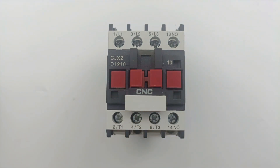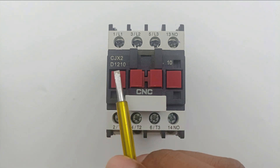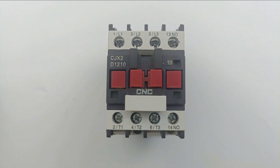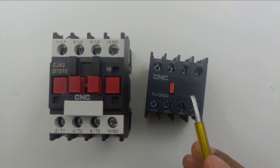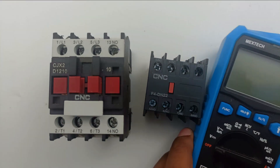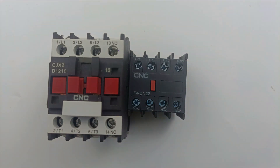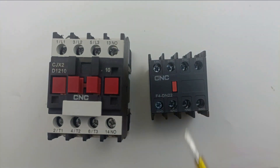Now you understand that in the serial number, the first of the last two digits represents NO contacts and the second digit represents NC contacts. If the NO or NC label written above the contactor or auxiliary contact has faded away, you can still identify the contact type — and even without using a multimeter, you can check whether a contact is NO or NC.